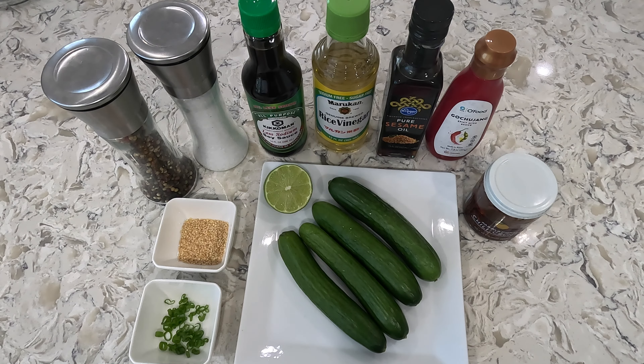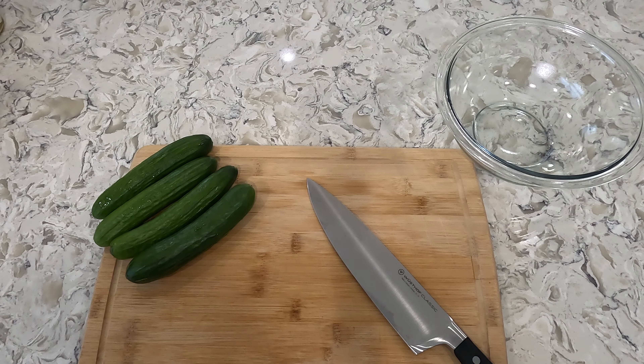Normally sugar is added to Korean cucumber salad but I don't add it in my recipe. Let's get started. First you want to start by slicing your cucumbers.